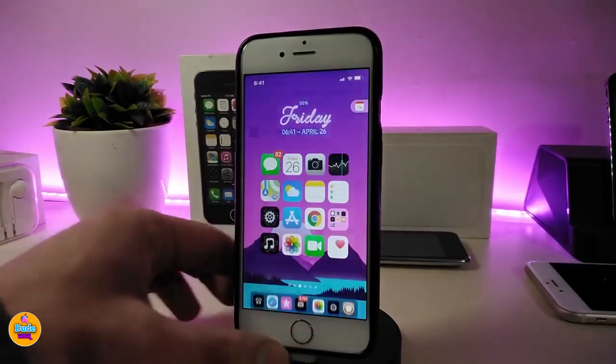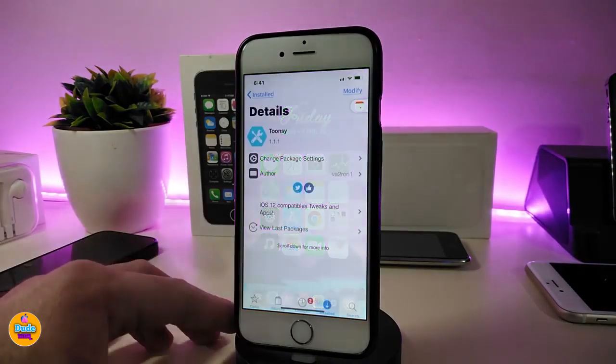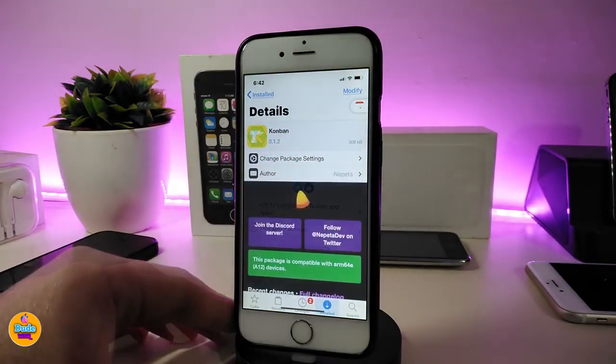Once you activate that theme, this is how the style is going to look. One important thing: you must not have any theme activated from Snowboard. If you already have a Snowboard theme active, this tweak may not work and could cause issues on your device. You need to go back to the original Apple icons in order to make this theme work. This tweak is called Tunsey.